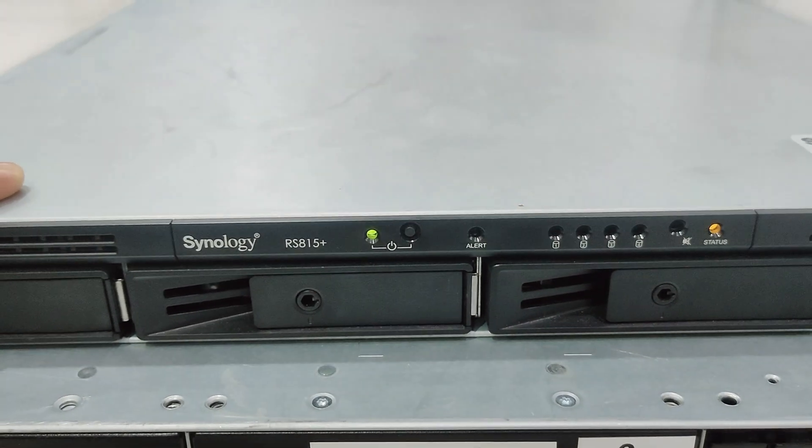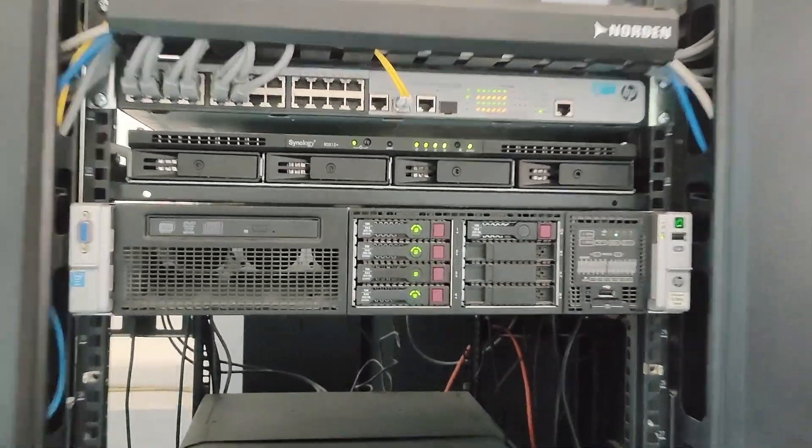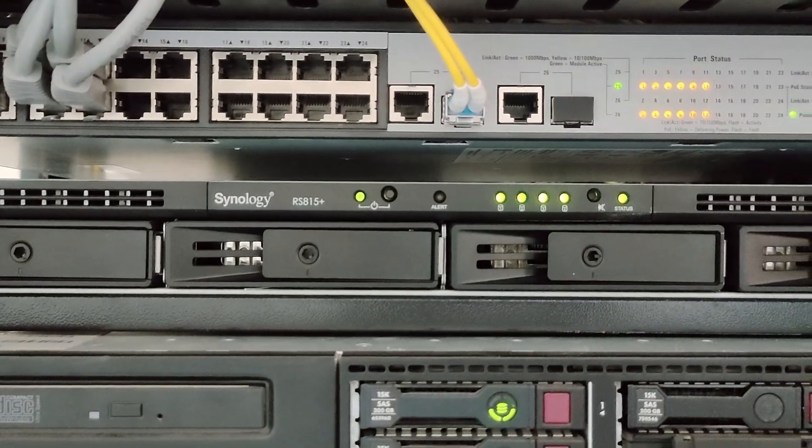You heard that beep after the booting process. We put it back on our server rack, and as you can see, our NAS is now live again.